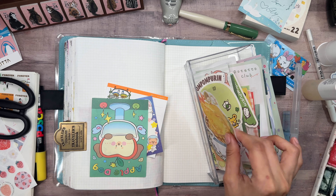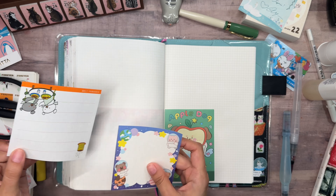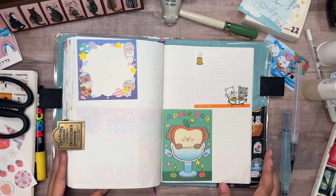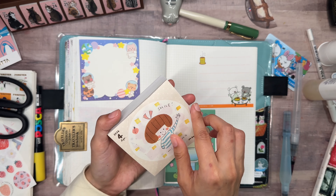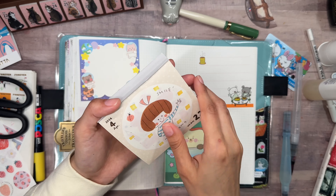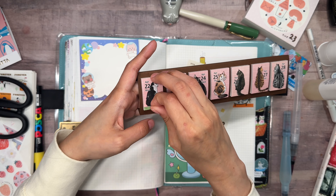Grab some memo pads. Put those in there. It's cute. Let's see. Alright, I think we can keep this one as a whole. I guess I'm trying to put pens and stuff away. Alright, we've got our first kitty that's ignoring us.